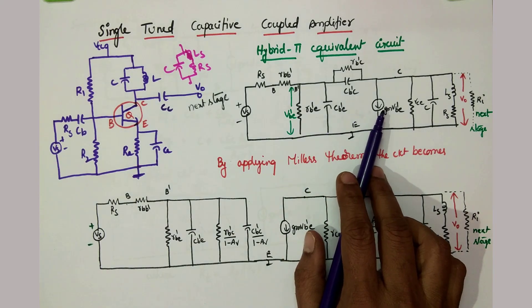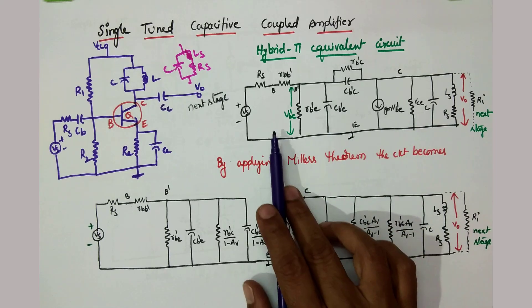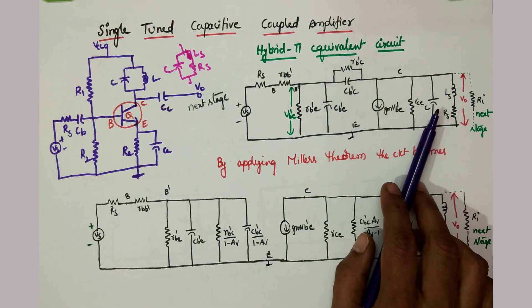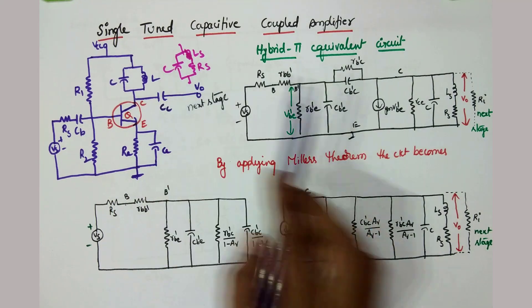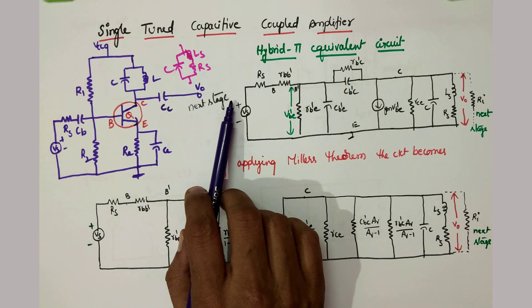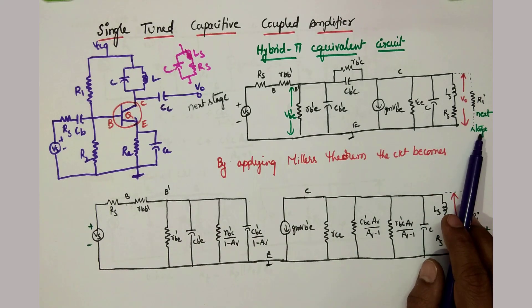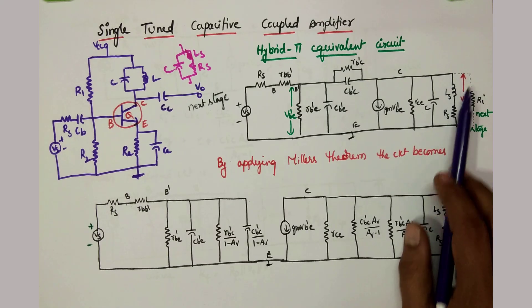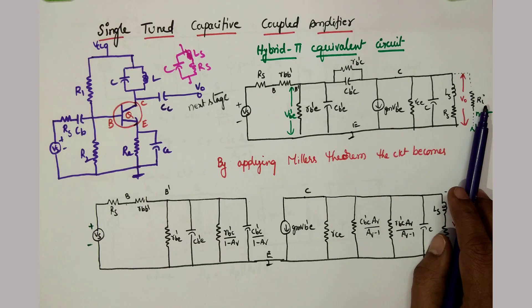Let us go for the hybrid pi equivalent circuit — this is a familiar one. On the output side, we connected C and LS-RS like this, and the output is connected to the next stage. Here is the output; that output is connected to the next stage, so in parallel with the output resistance you are going to get the next stage input impedance or input resistance RI.